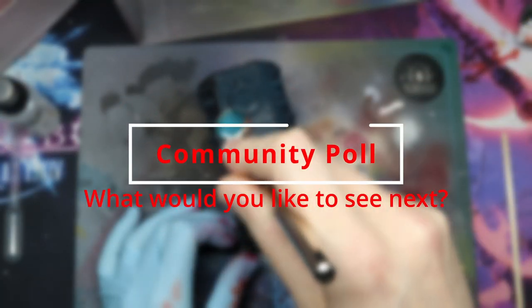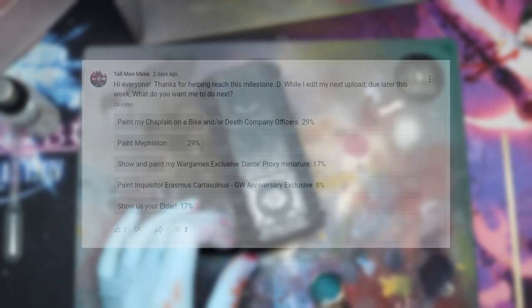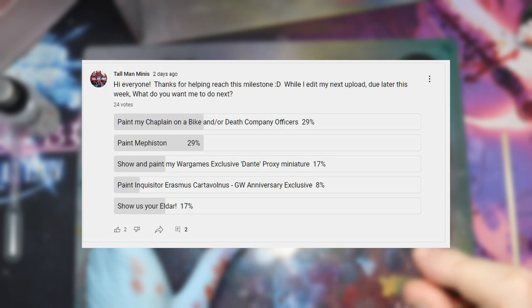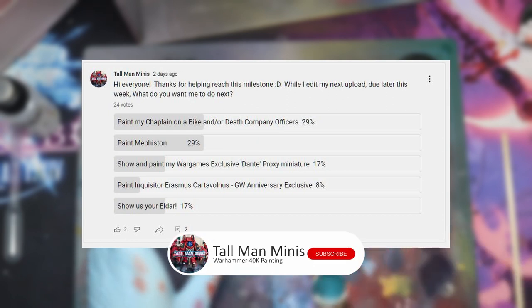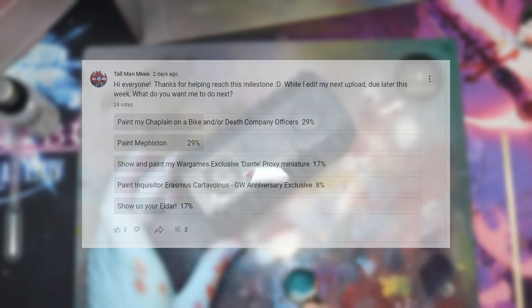Before we start, I just wanted to thank all of those who have subscribed and helped me unlock the community tab on my channel. I have a voting poll on there at the moment for what you would like me to paint in the future, so be sure to check that out. And as always, if you find this video useful, please consider throwing me a like or subscribing for more content in the future. So let's jump right in and get started.